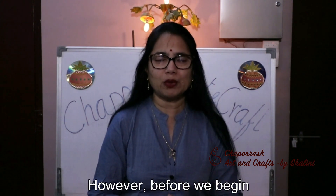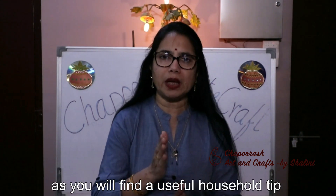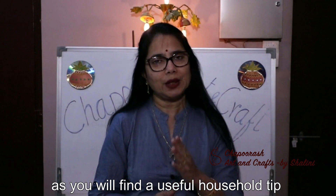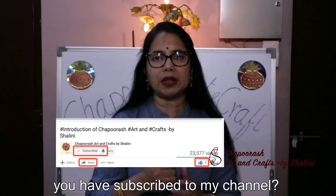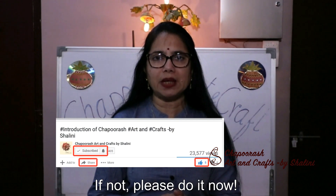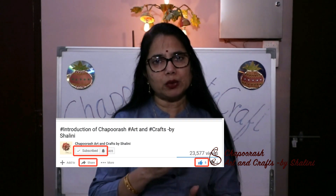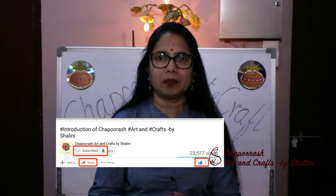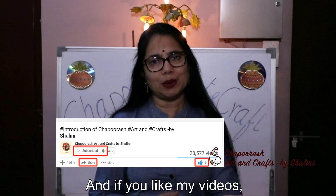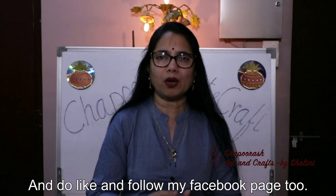Before I forget — every video will have a useful household tip. If you haven't subscribed to my channel, do it! Click on the bell button and you will get notifications from me. If you like the videos, do like and share, and also like and follow.